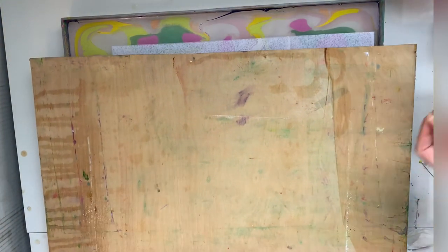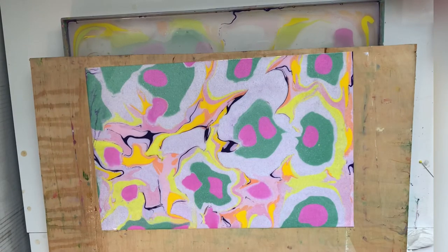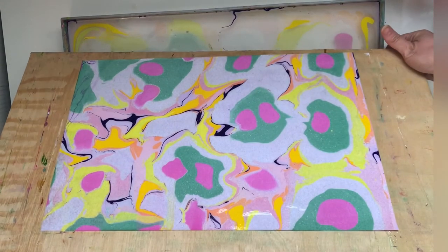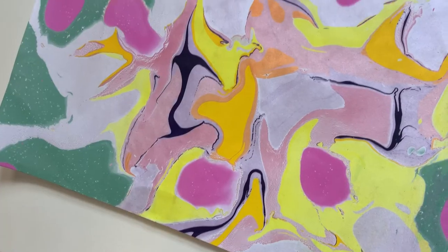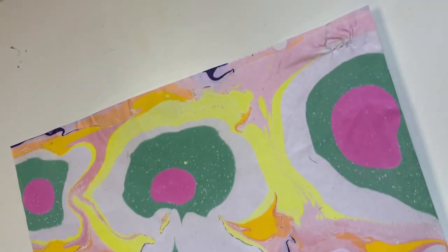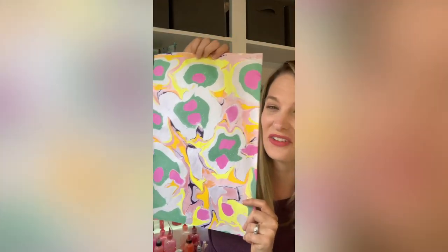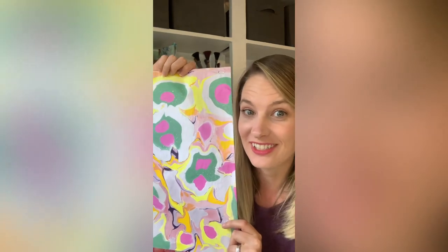Let's pull this paper out of the water and see what we've got. Look, that lavender shows up really nicely. That lavender and coral had me scared. What do you think? Let me know if you like it. Let me know what color you wanna see next.